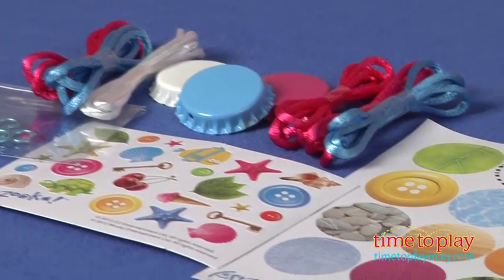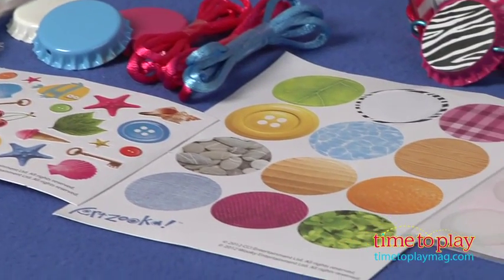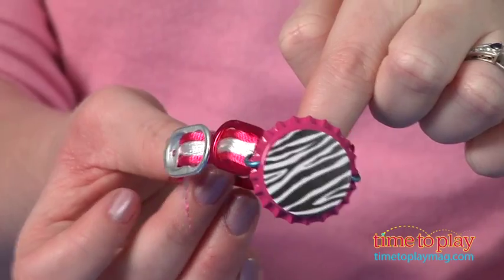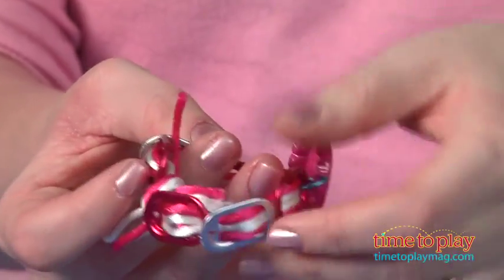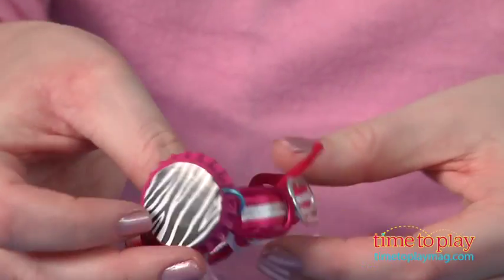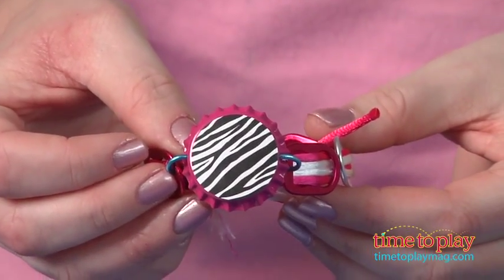With this set, kids create aluminum accessories out of soda can tabs and bottle caps. It comes with instructions for making a bracelet out of soda tabs, cord, and a bottle cap — which is what we've made here — as well as instructions for making a necklace out of cord and the caps.